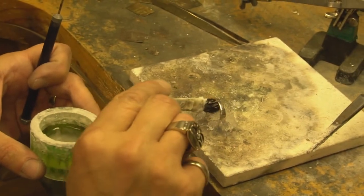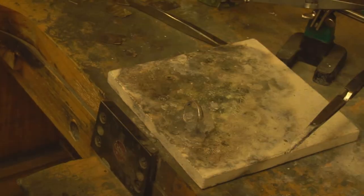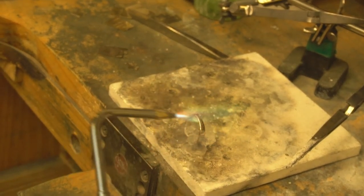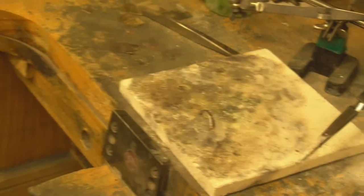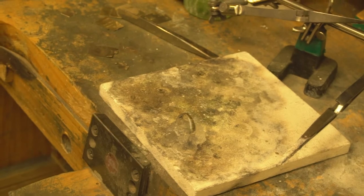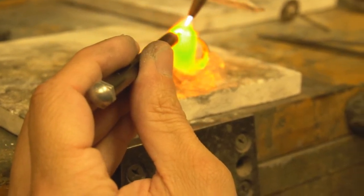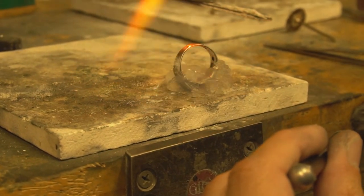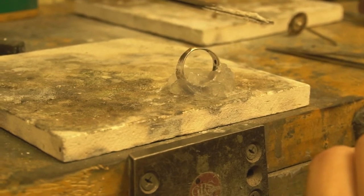We're going to put the flux solution on here. What this does is help prevent tarnishing and makes sure the solder flows — you can see this nice green flame coming up. We'll put a little bit of flux on here, make sure it's nice and fluxed up. It's very important that the solder flows all the way through the ring. As you can see, that flowed beautifully. We're going to let that cool to the touch and then move on to the next process.